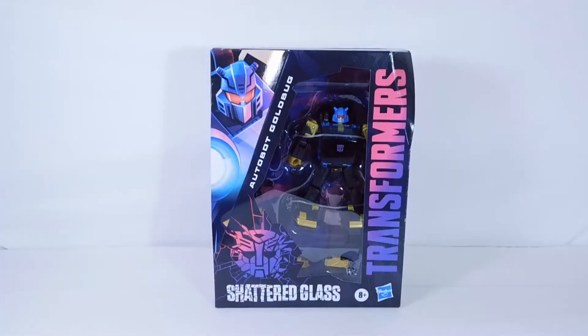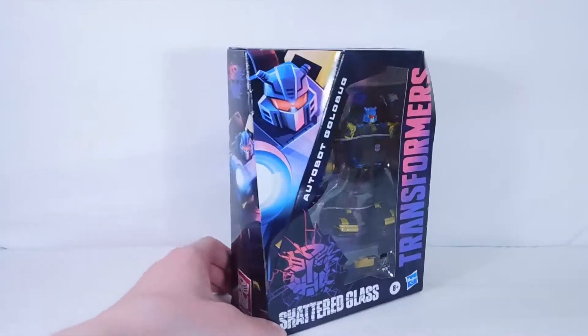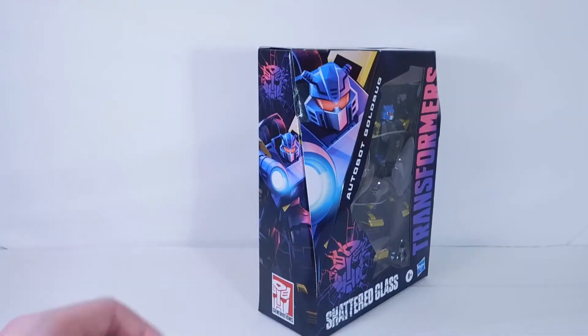Here is Gold Bug in the packaging. Let's take a look at the packaging. Gold Bug looks really cool on that corner area there. We have the Shattered Auto-Assemble, we have Shattered Glass, we have Transformers right there. On the side, we do have some more artwork, which looks really nice.